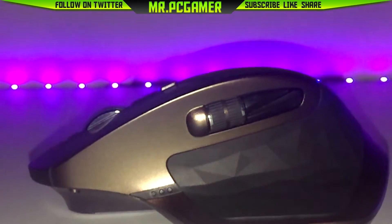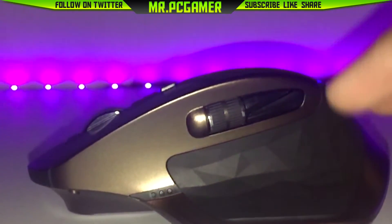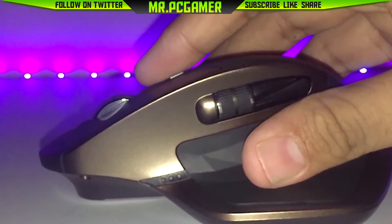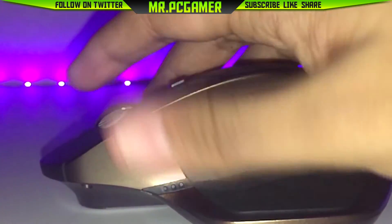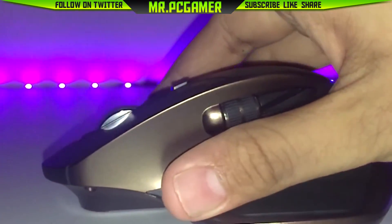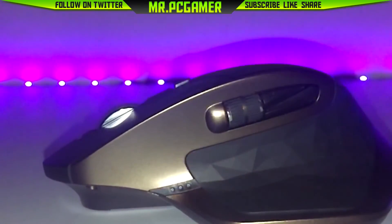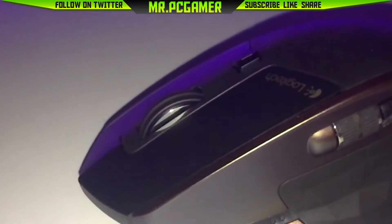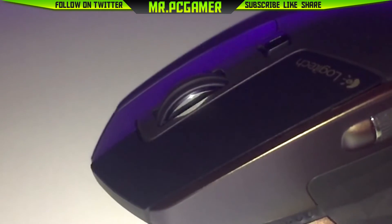This mouse feels really great in hand, and now let's see the magic of the free scroll. Press the button above the scroll wheel and it kicks into free scroll. Look at the wheel fly at the speed of light — if you have anything really long to scroll down, you can just zoom through it and that's done.